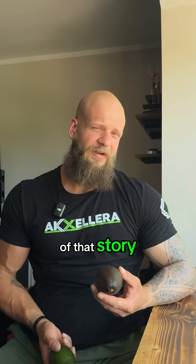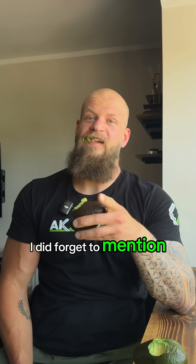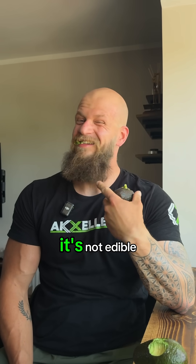What's the moral of that story? Don't go for a hard avocado — go for soft and mushy. I did forget to mention: don't eat the skin. It's not edible.